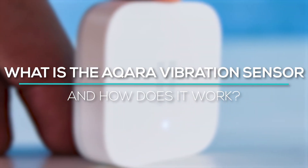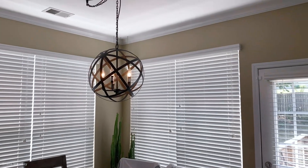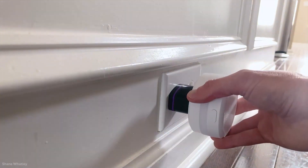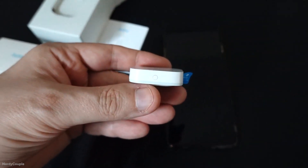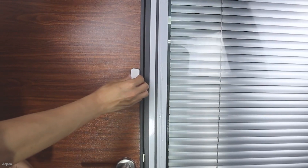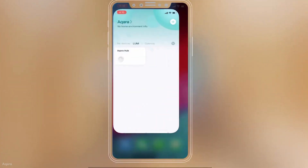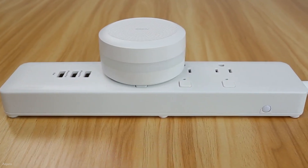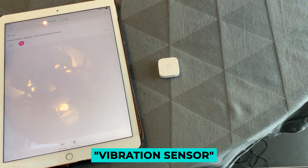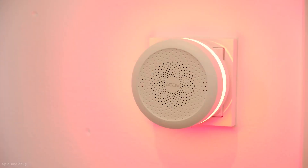What is the Aqara vibration sensor and how does it work? The vibration sensor is one of the most flexible devices in the Aqara smart home. It can be used to control other devices, to turn ordinary objects into a part of a smart home, and of course to improve safety. The sensor itself can record three types of events: tilts, falls, and vibration. If a window is opened, the tilt mode is triggered. If a window is hit, it notices vibration, and if the glass is broken, the sensor reports a fall. In the application you choose whether the sensor is triggered when one individual event occurs, several at the same time, or when all three events occur.